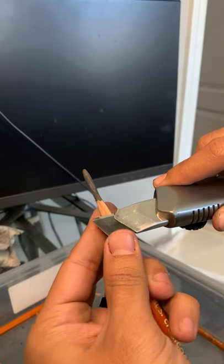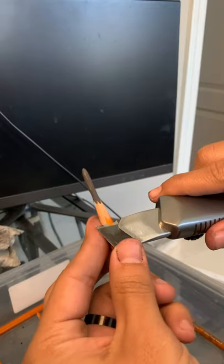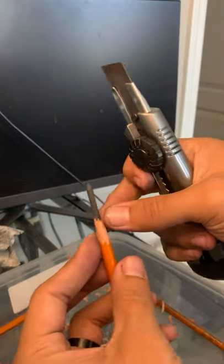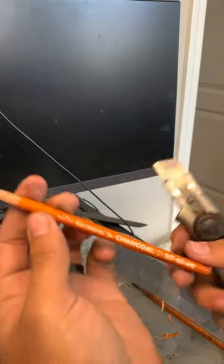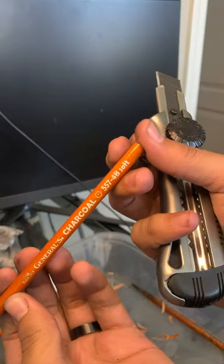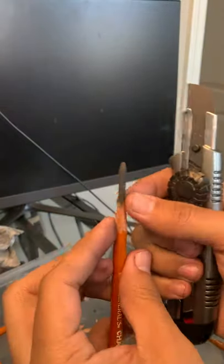This actually works with any blade you want to use and with any type of pencil — you can do it with graphite pencils too. But it's definitely most useful for charcoal pencils especially, because you get to use the side of the pencil for tone. This is a General's charcoal 4B soft compressed charcoal pencil — it's my go-to and I use it for all of my drawings.